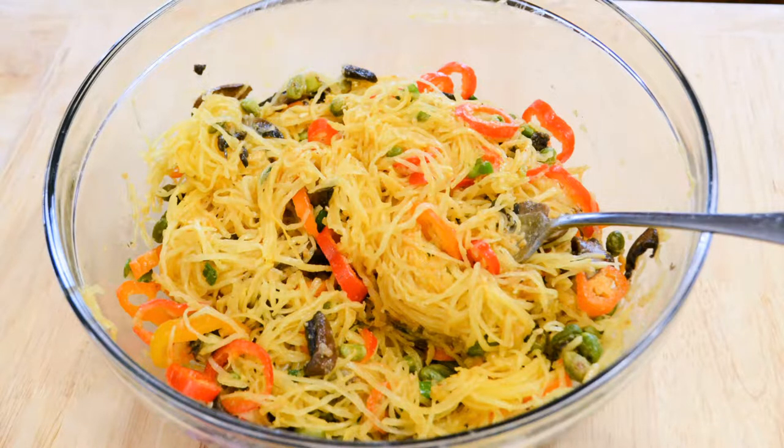Alright guys, so now I'm going to show you how to make my spaghetti squash salad. You can also eat it as a pasta. It's just delicious. So I'm going to go ahead and show you all the stuff you need.